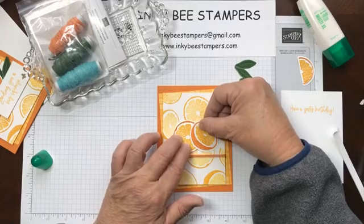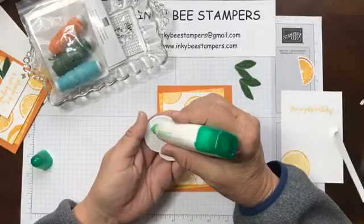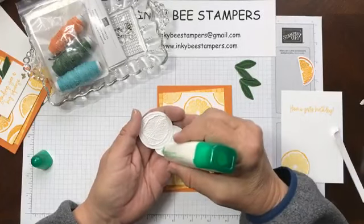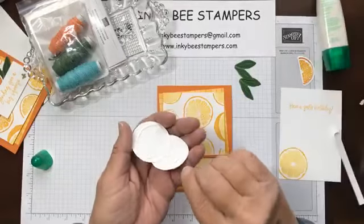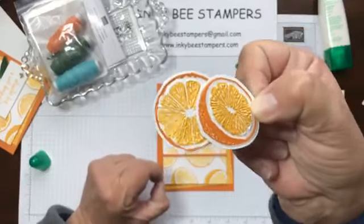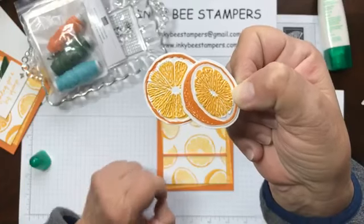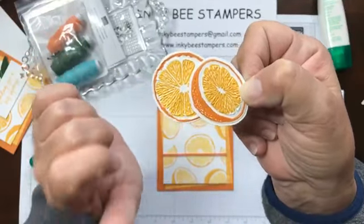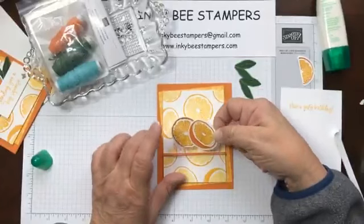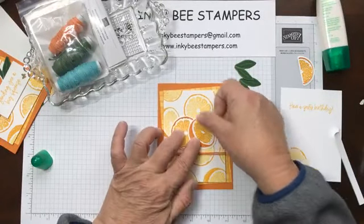I'm going to apply just a little bit of liquid glue to the full slice of orange here. In my sample card I had this piece turned one way — I'm going to turn it this way this time and adhere these together. These are going to get adhered to my card front above the twine and about center in the card. I don't know if you can see all the texture on those orange slices. Some of it is the stamp, but the rest of the texture is from the hybrid embossing folder — I'll give you a peek of that in just a second.